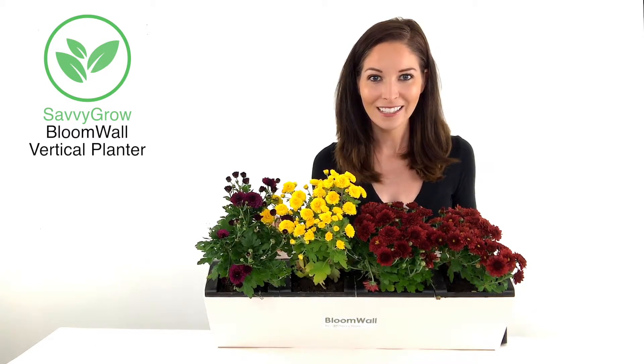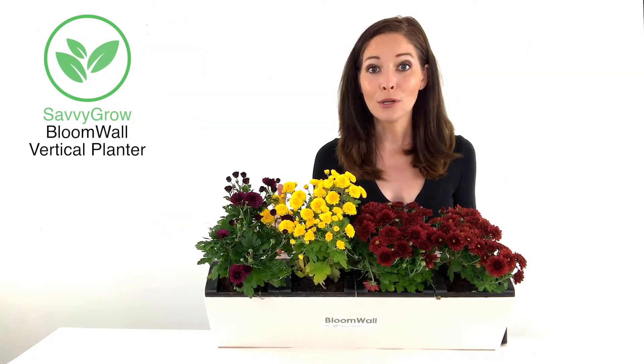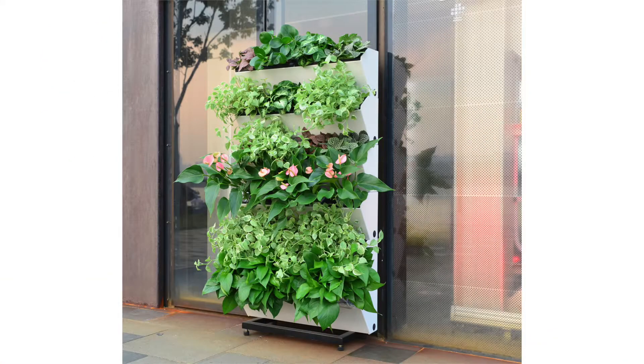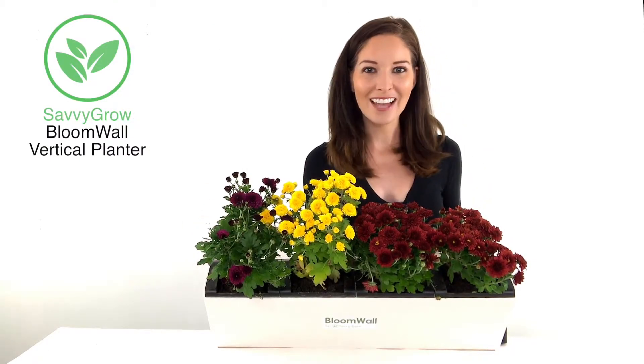Let's talk about versatility. Savvy Grow Bloom Wall is designed and engineered to be a vertical garden. Simply stack multiple Bloom Walls using our Bloom Wall Rack, which is sold separately. And voila! These work together as one system. Easily create a beautiful wall garden in your living room by mounting multiple Bloom Walls on top or alongside each other. How easy is that?